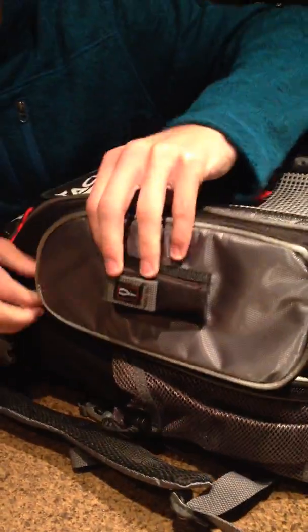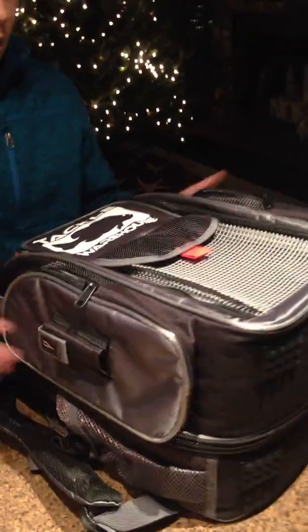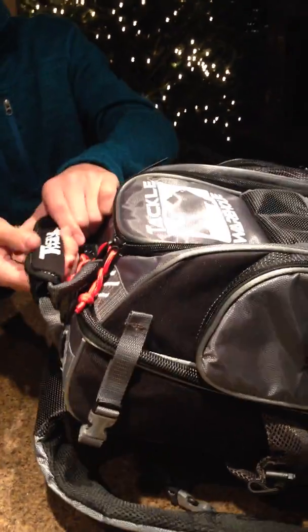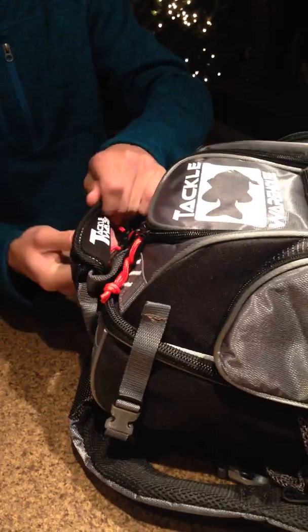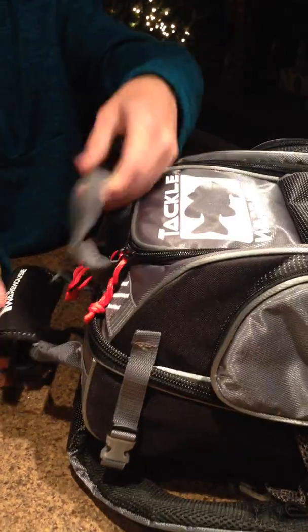Not many people know about these features if they don't actually have the bag. They have plier holders on the side, two side pockets for drinks, and this really nice memory foam grip. It's like a duffel bag grip that actually holds these two different compartments together.